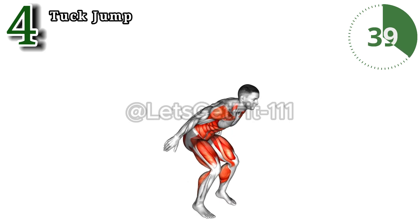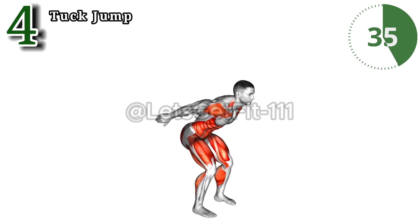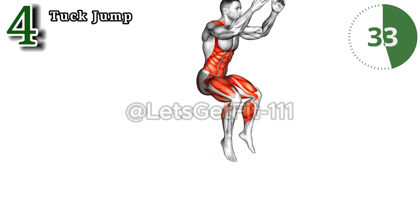The tuck jump is a powerhouse exercise targeting major muscle groups while boosting agility and power.